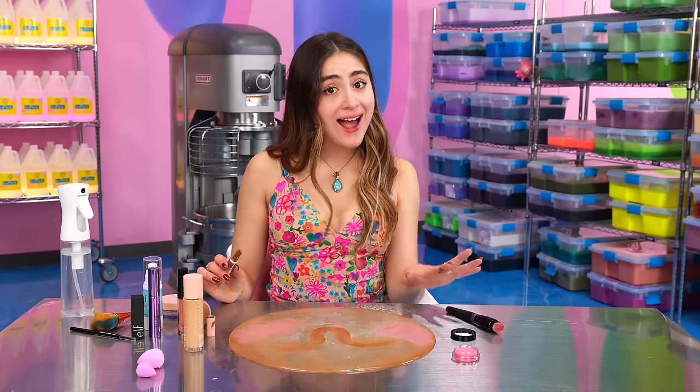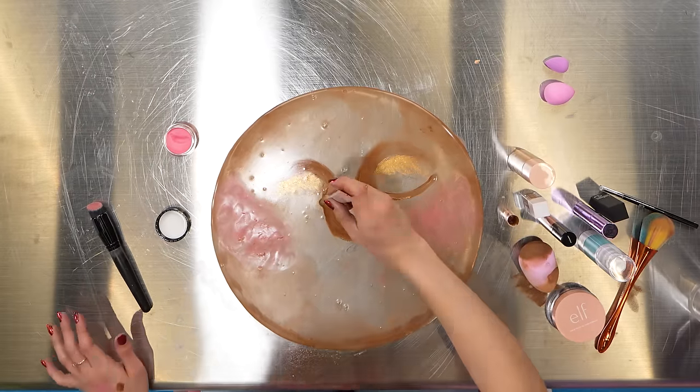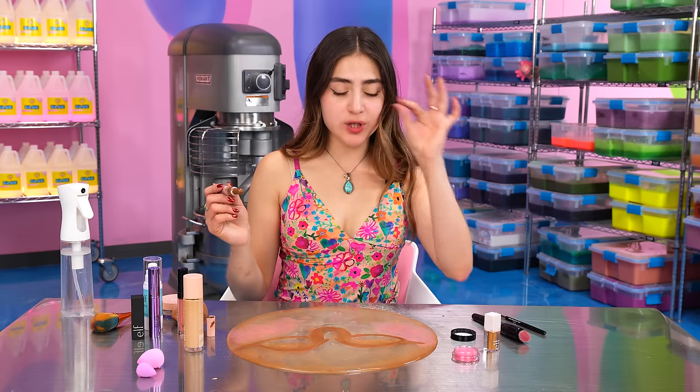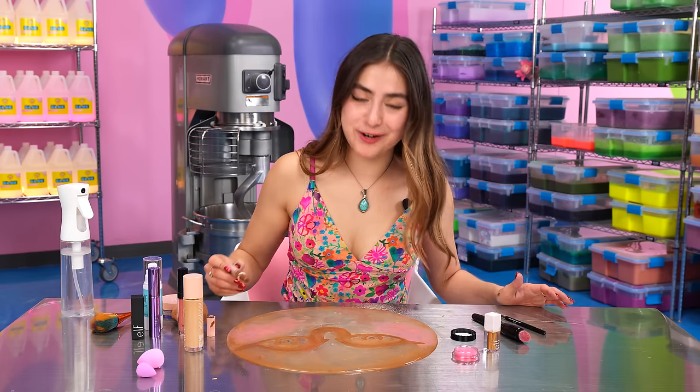I finished with the blush. I don't want to add more, but I do want to fix the eyes a little bit. I'm so glad that now we have our eyes. Also, she needs some cute little eyes, so I'm going to do like her pupils right here. She has kind of crazy eyes — her eyes are so open.